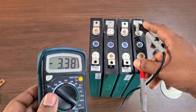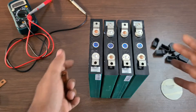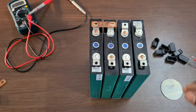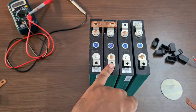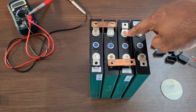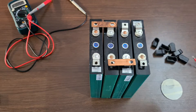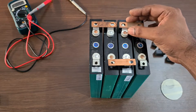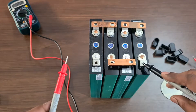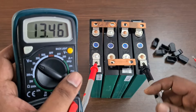Now we arrange the cells next to each other. We connect the balance cable to the balance leads. The negative of the first battery connects to the positive of the second battery. After tightening and pressing the balance cable connections, the current system reads 13.4 volts. Our battery pack is now connected in series.